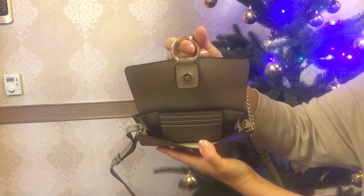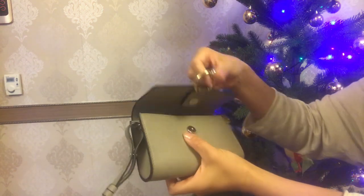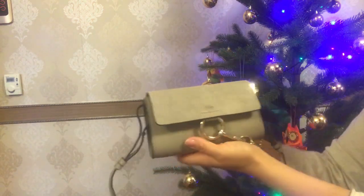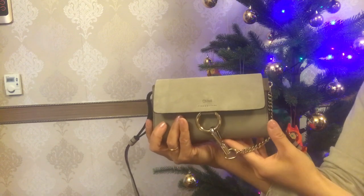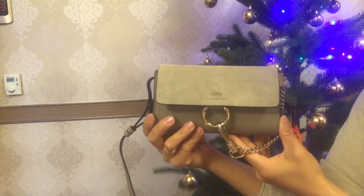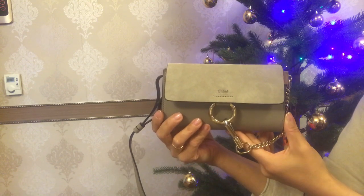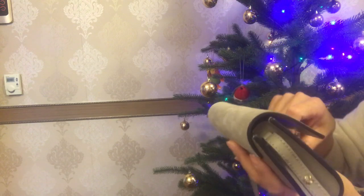It is pretty roomy inside for a simple wallet and it can hold all my daily basic essentials. I personally don't feel this item like a true wallet — to me it's more like a mini bag. I've got here some of the goodies, so let's see how many of them this mini bag can hold.